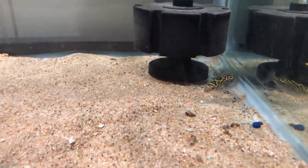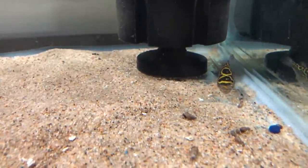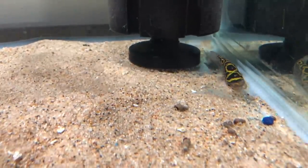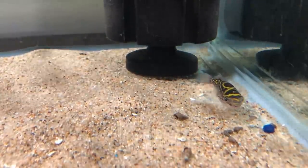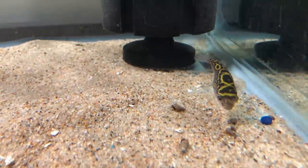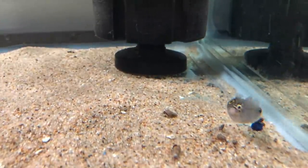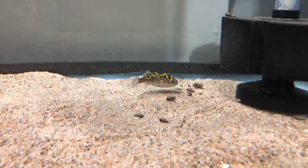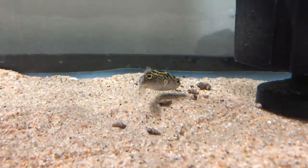If you're familiar with puffers, you know they have a beak — basically two tooth-like structures that continue to grow. So they need something hard to chew on to wear those teeth down. If they only have soft foods, the teeth could grow very long and cause problems. Some people will manually trim the teeth, which means catching the fish and holding it — really not a good idea. You want to give your puffer something hard to eat to help wear down their beak.